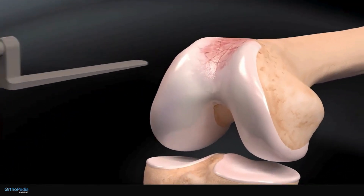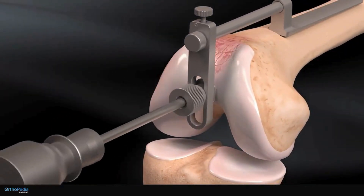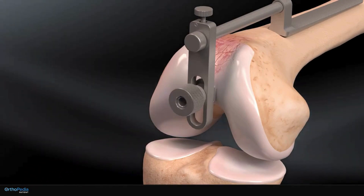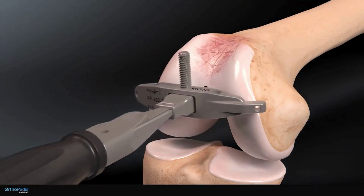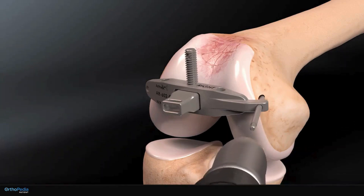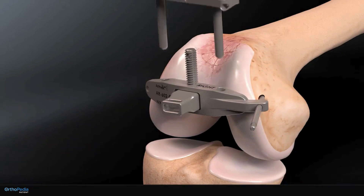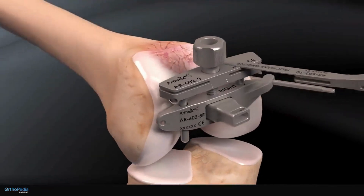A guide is then inserted over the end of the thigh bone and a drill is inserted through the hole of the guide to make a hole in the bottom of the thigh bone. The guide is removed and a sizing base is inserted into the drilled hole. A metal pin is placed through the base on one side of the knee to hold it in place.